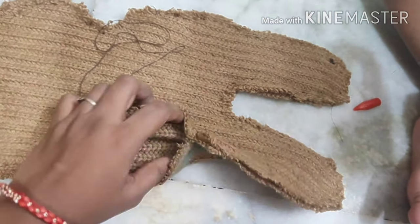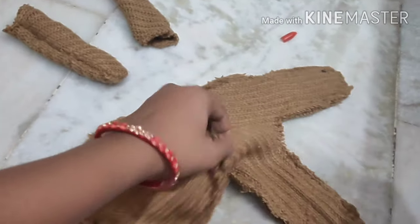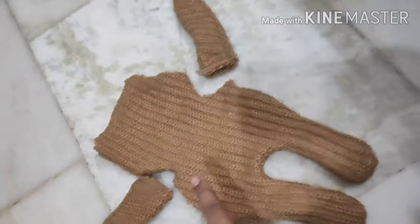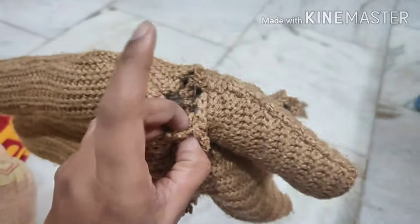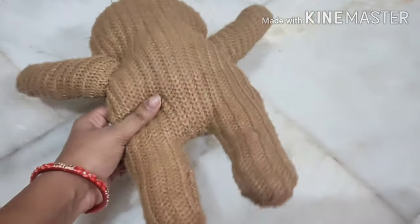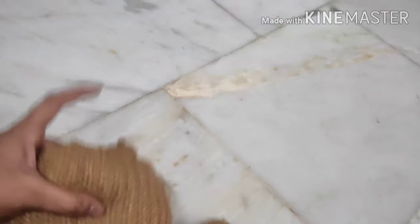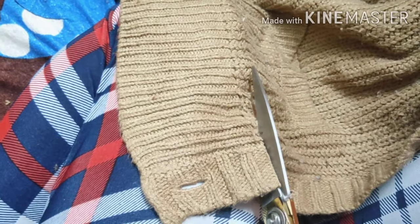I need to leave an opening because we need to fill it with stuffing. Now I am going to fill it — I will cut the cotton from my old teddy and use that cotton here. I will fill the cotton into the arms as well.